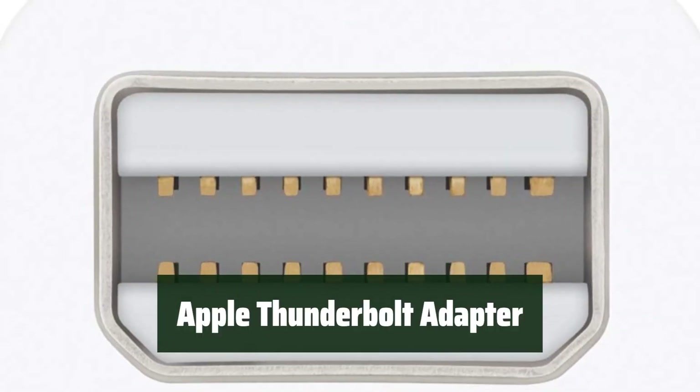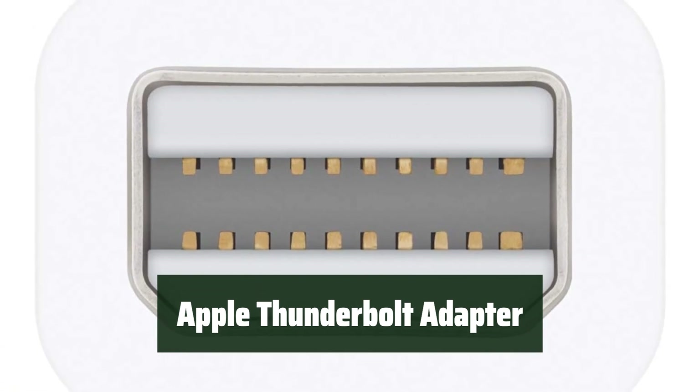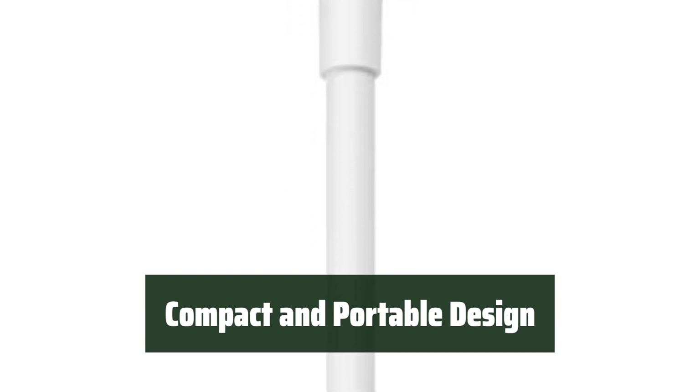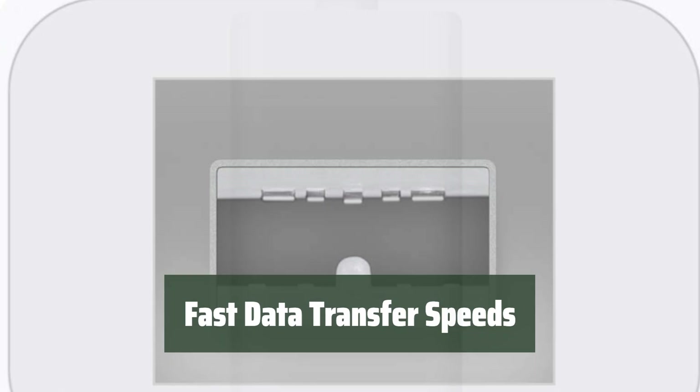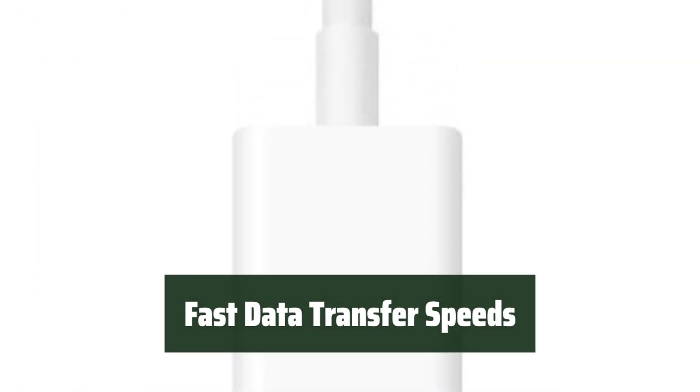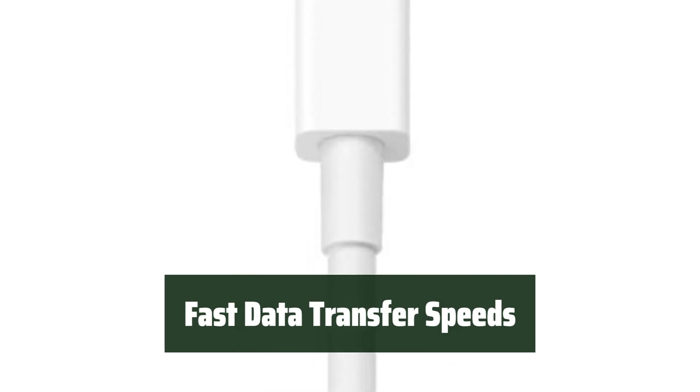Number 5. Easily connect your FireWire devices to your Thunderbolt-equipped Mac with this adapter. The small and compact design makes it easy to carry and use on the go. Supporting FireWire 800, this adapter ensures fast data transfer speeds for efficient workflows and smooth multimedia playback.